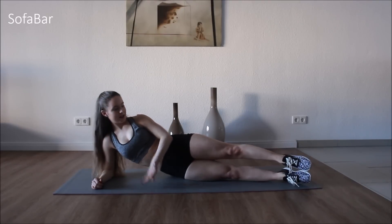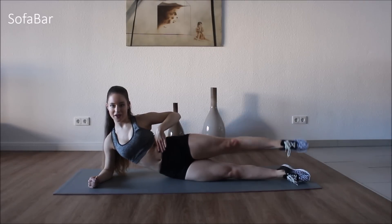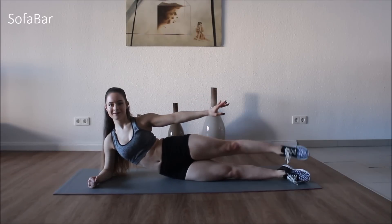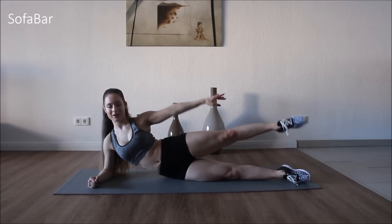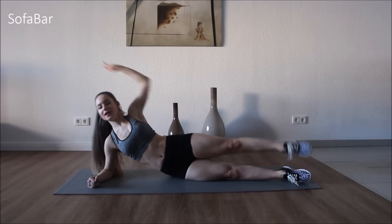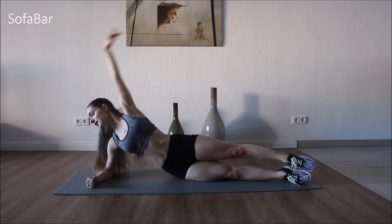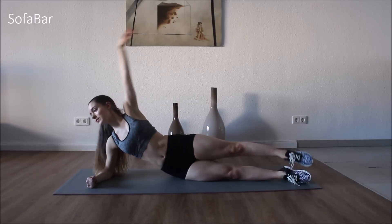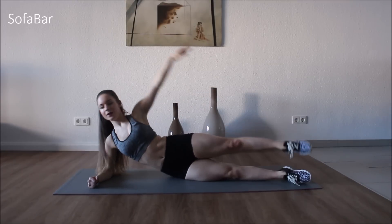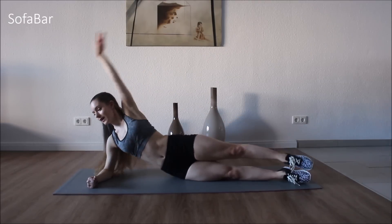And let's lay on that side. Stretch those legs out, arm out, and let's lift that leg. Really squeezing that side together. Good. Ten more. Good. Now with the body. Two, three, four. Point that toe, stretch that leg. Six, seven, eight, nine, ten, eleven, twelve, thirteen, fourteen, fifteen, sixteen, seventeen, eighteen, nineteen, twenty. Good.